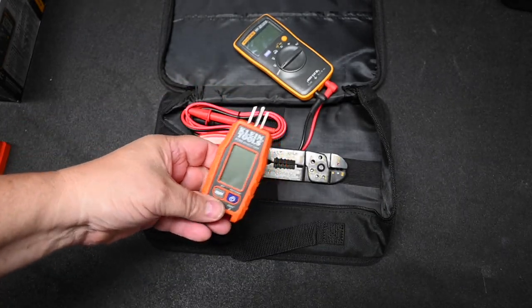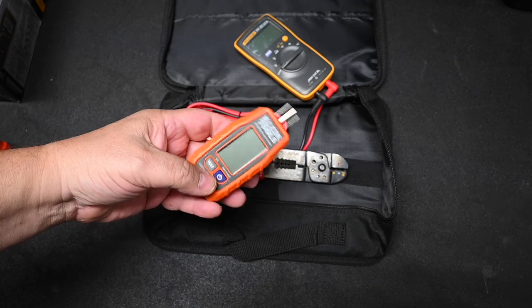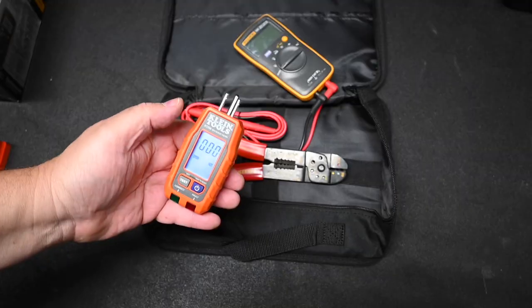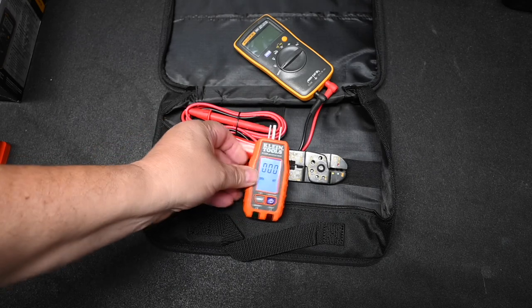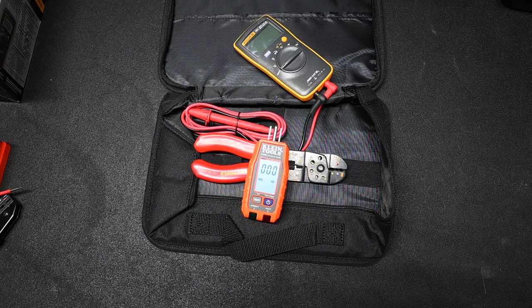Another nice item is this Klein Outlet Tester. It's a little different than most — you put batteries in and power it up. It displays voltage directly, which is nice, and it tests for GFCI outlets. Not only will it test the outlet, it will also test the time it takes the outlet to trip, which most outlet testers do not do.